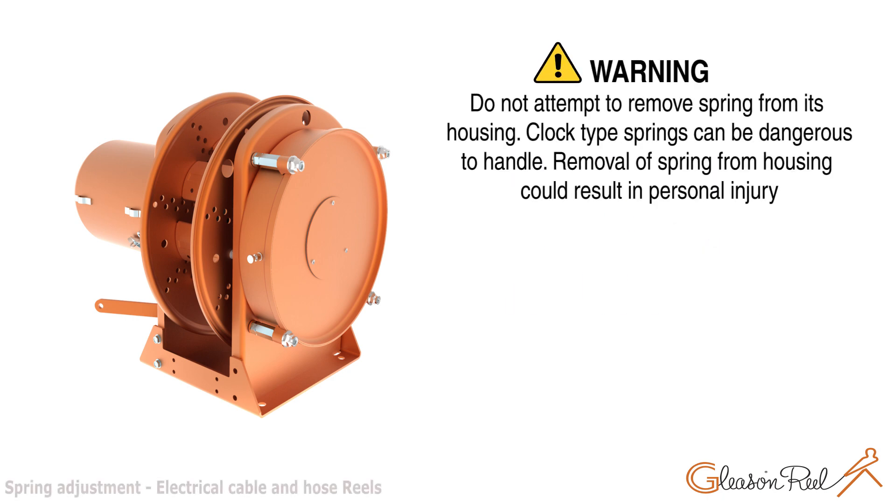Do not attempt to remove spring from its housing. Clock type springs can be dangerous to handle. Removal of spring from housing could result in personal injury.